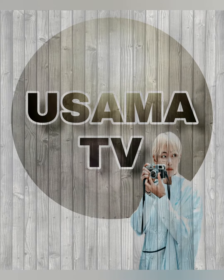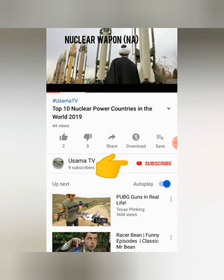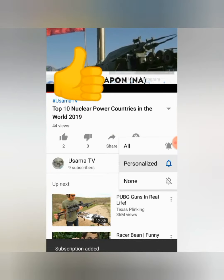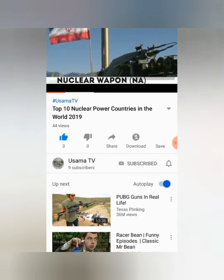Assalamualaikum, I am Usama and you are watching Usama TV. Before I start, if you are not on my channel, subscribe and press the bell icon so that you can get notified of new videos.